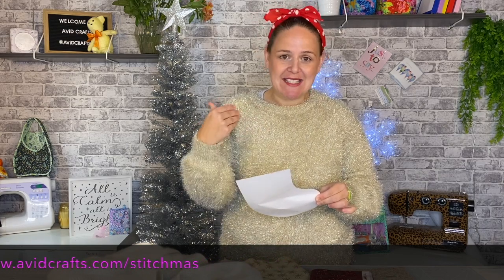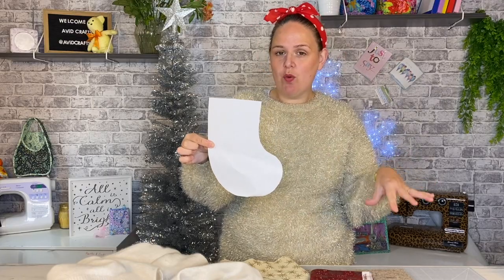The first thing you need to do is head to my website: www.avidcrafts.com/stitchmas — all one word. There you'll find all the downloads you need for Stitchmas. If there's a pattern that requires a PDF or any cutting instructions, that's where you'll find them. Also check the description for useful things. For this project you need to head to that website to get the free download. The download is just a picture of a stocking — no checkout process or anything like that.